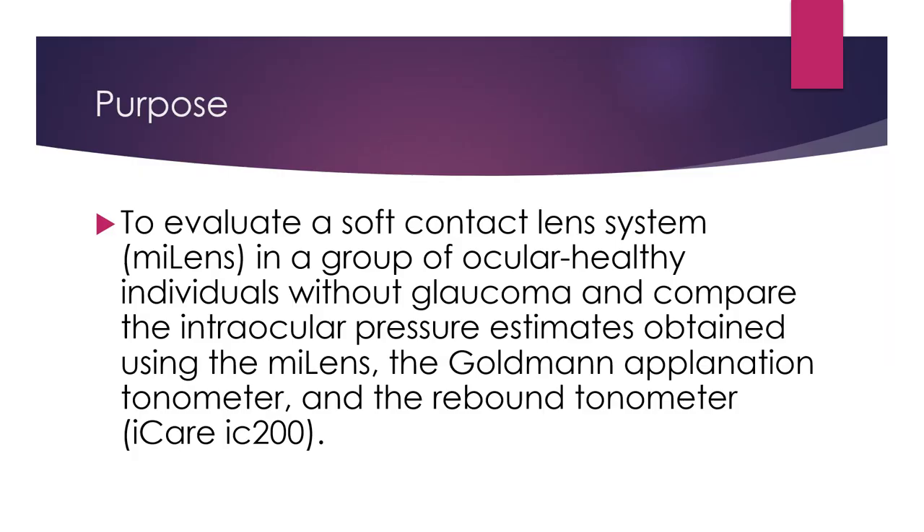The purpose of this study was to evaluate a soft contact lens system, MyLens, in a group of ocularly healthy individuals without glaucoma, and to compare the intraocular pressure estimates obtained using the soft contact lenses with Goldman Applanation Tonometer and Rebound Tonometry.